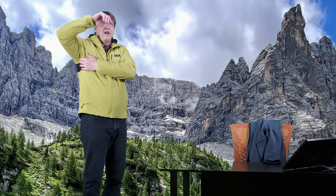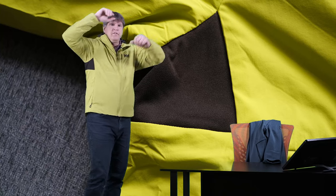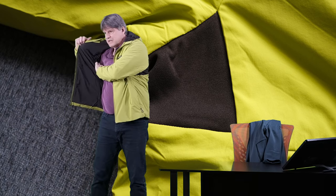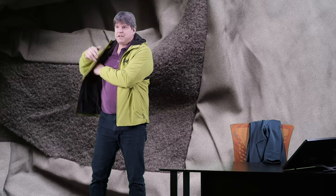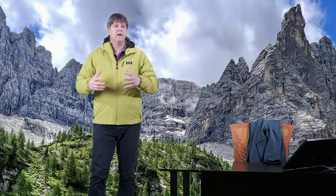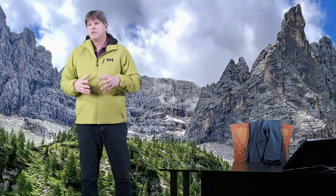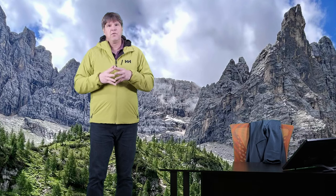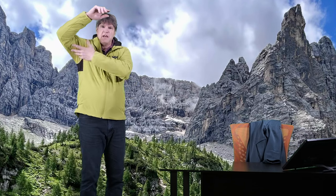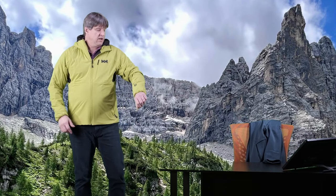Being that it is meant for high output activities and breathability, it does have some fleece panels under the underarms. Inside the jacket, those fleece panels are a nice soft fleece. It adds a little more flexibility and breathability to the jacket. Jackets like the Arc'teryx Atom have a fleece panel down the entire side — this just has it under the armpit, but it's still a nice feature.